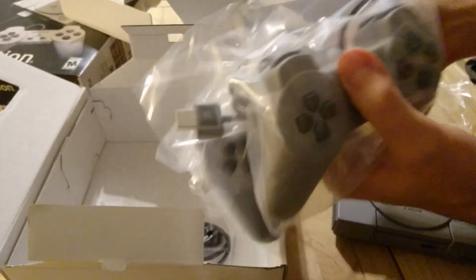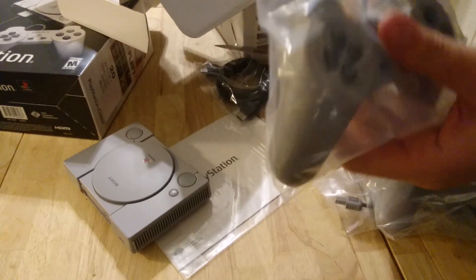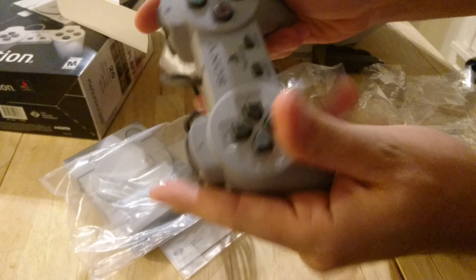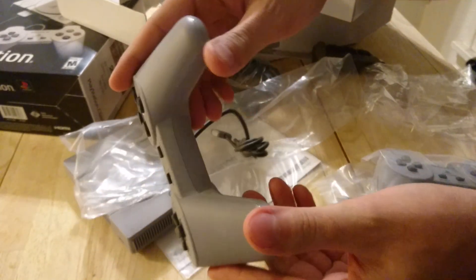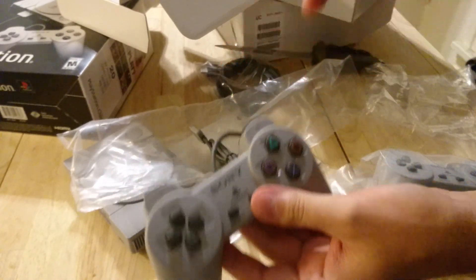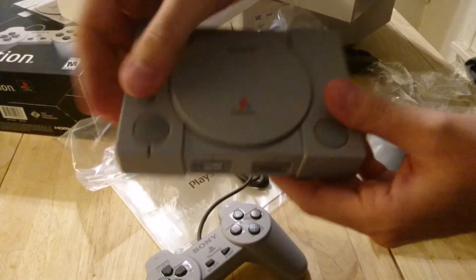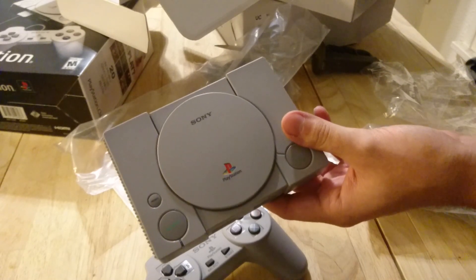Pretty standard, non-DualShock controllers. These were pre-analog stick, just like the original PlayStation, if you guys remember. Oh, that's smaller though — that's a lot smaller than I remember it being. Anyway, this is the PlayStation Classic right here and we're basically going to review this thing.